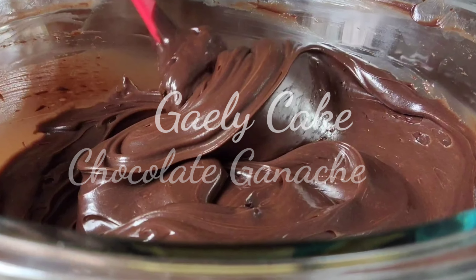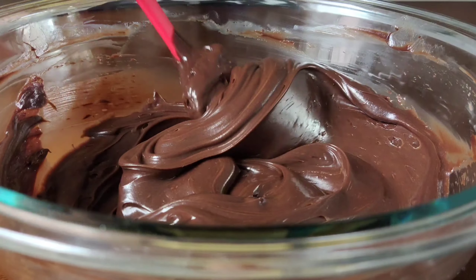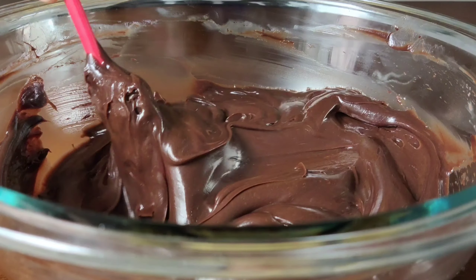Hi guys, welcome to Gailey Cake. In this video I'm going to show you how to make chocolate ganache.